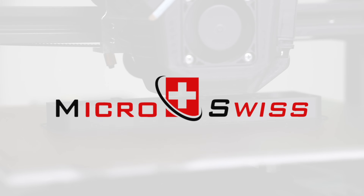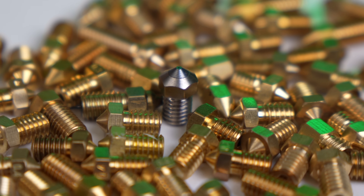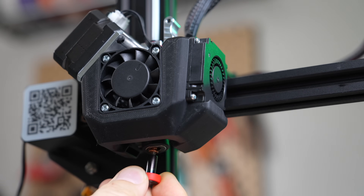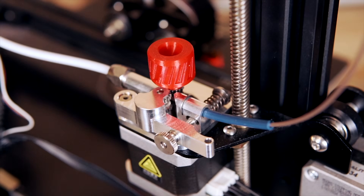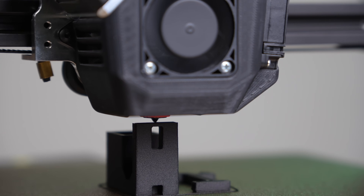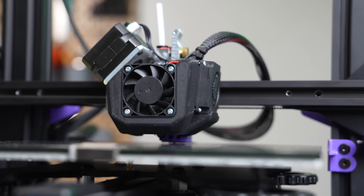Massive thanks to Microswiss for sponsoring today's video. Microswiss manufactures hot ends, extruders, and nozzles for over 30 different 3D printers and are constantly expanding. Their most recent NG Revo combines E3D's Rapid Change Revo technology with their popular NG Extruder. I've been running their upgrades for over three years and have printed everything from PLA to carbon fiber nylon with them. I love that they are US-based and all of their products are machined in-house.